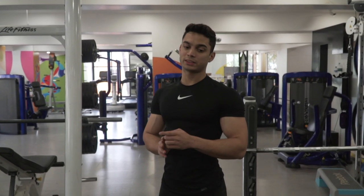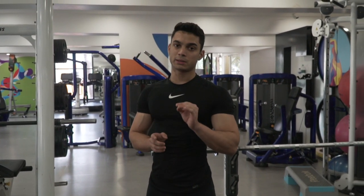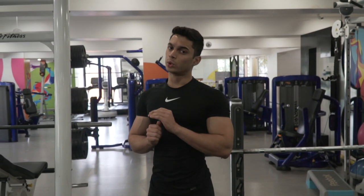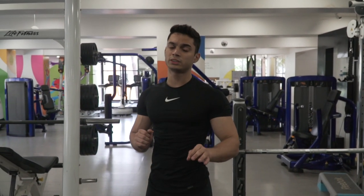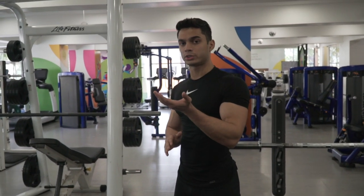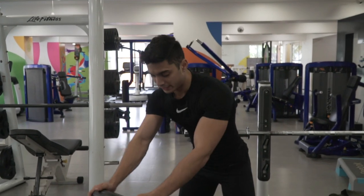So the first variation for the bicep is the spider curl. Now just keep this in mind — every bicep variation has to be done very slowly. There has to be controlled reps, no swift movements, no fast movements, no swinging. Your movement when you are going up has to be slow, and going down should be very slow.